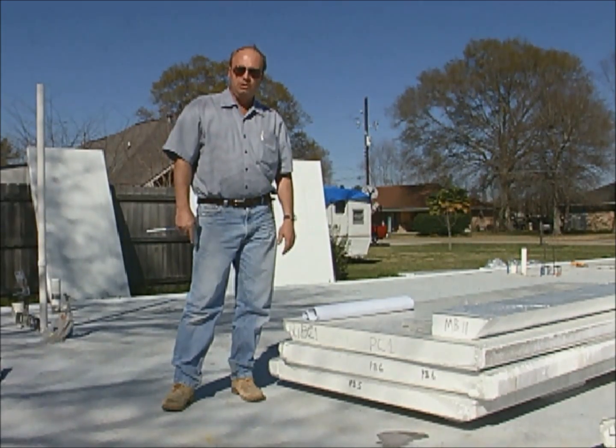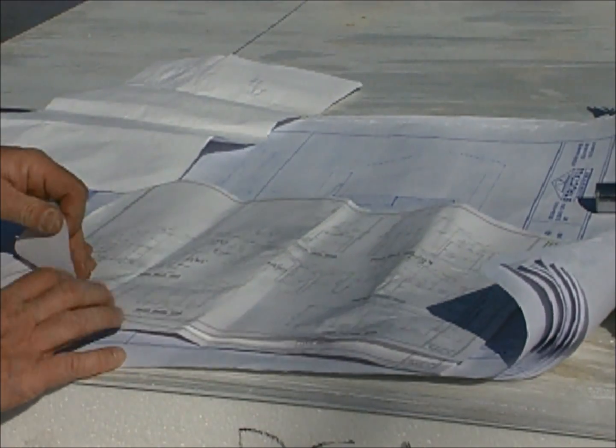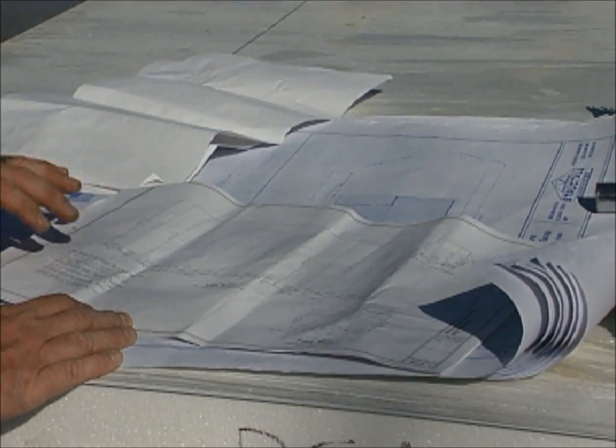We are now ready for the walls to go up. Since all panels are pre-numbered and cut to exact lengths, we'll want to refer to the installation guidelines for the proper panel sequence.